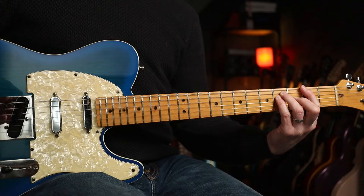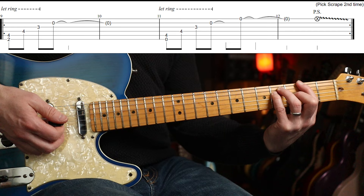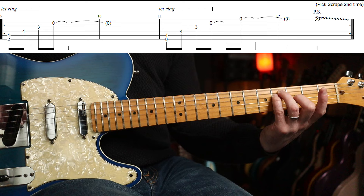You're basically playing an F-sharp major with the B and E string open. You're going to play... a little bit of arpeggiation and you let that ring out. Then you take your first finger off.